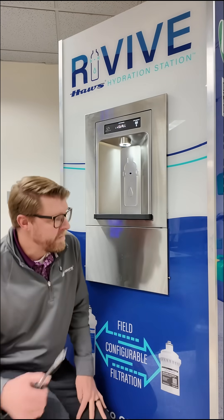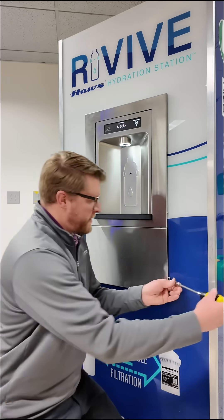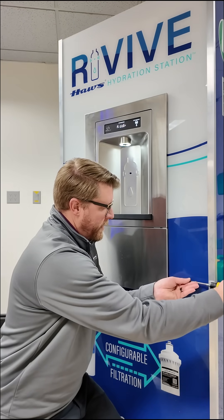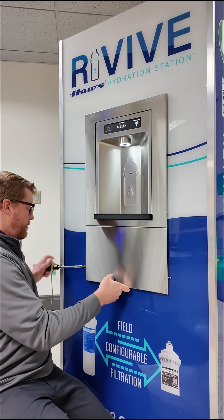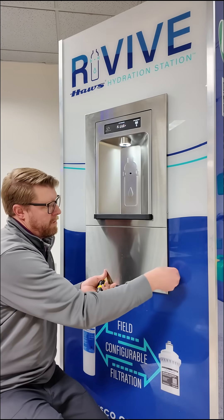So let's get started. The first thing you're going to do is remove this bottom access panel with two screws on each side. There's a star nut supplied in the package as well.